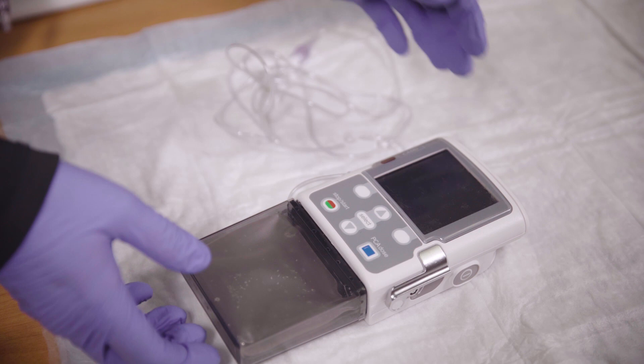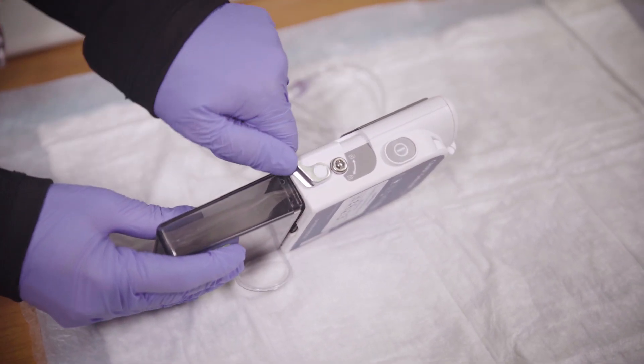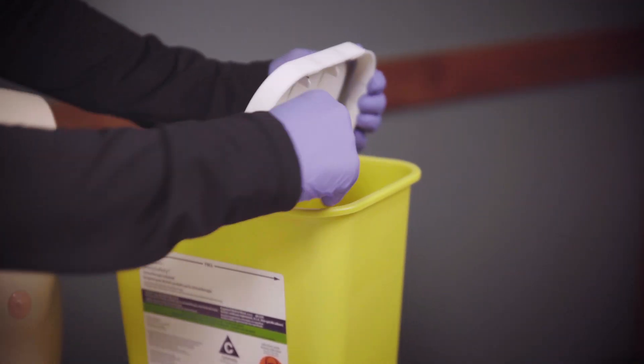If you have a PICC line or a tunneled central line, you will move right to this next step after removing the heparin syringe. Remove the chemotherapy bag or cassette from the infusion pump by pulling on the metal handle on the side of the pump. Put the entire bag, cassette, and tubing set into the chemotainer.